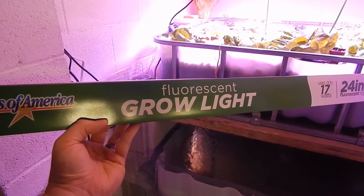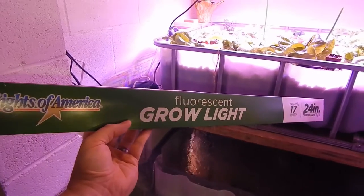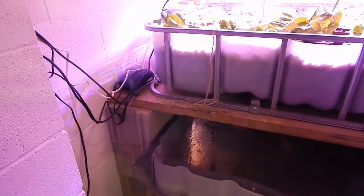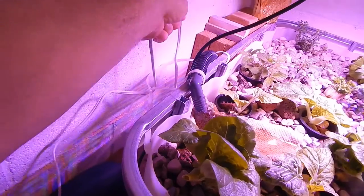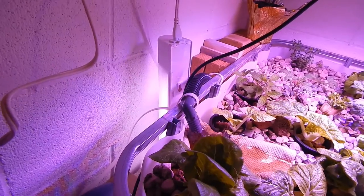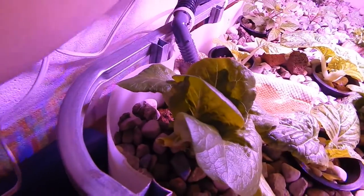I also want to show you — you'll notice there's a light source over there on the side of the IBC tote that's letting light in for the fish. All I did was buy a little fluorescent grill light from Walmart called Lights of America — it's about eight or nine dollars for the 24-inch light — and it's just hanging on the side of the aquaponics setup, sitting down on the side.